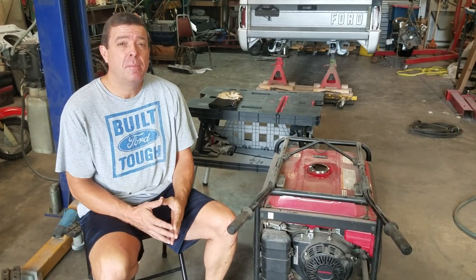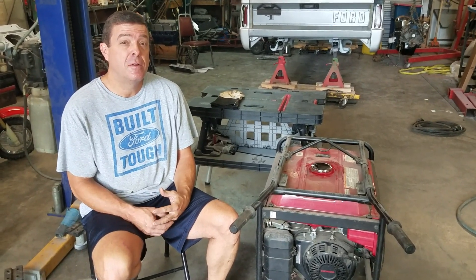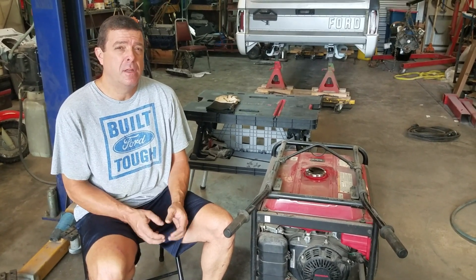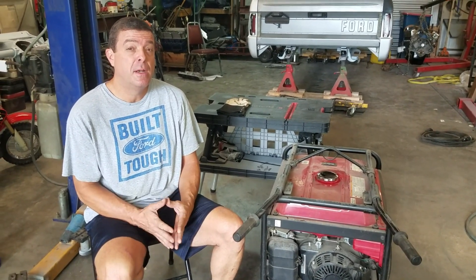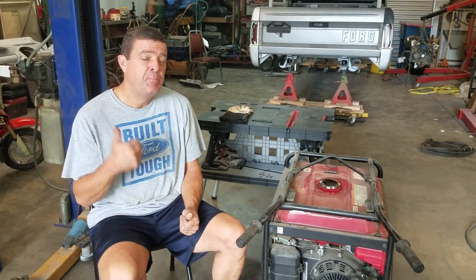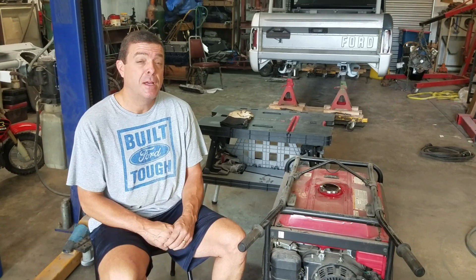Hey guys, this is Jason from Jason and Joni Builds. I hope you guys are watching the weather like we are. I thought maybe I'd do a quick video on making sure your generator is ready to go. So before we get started, give us a thumbs up and subscribe. And here we go.